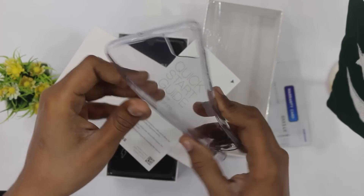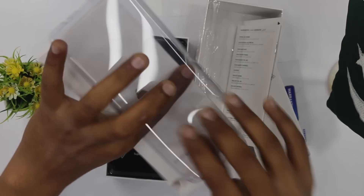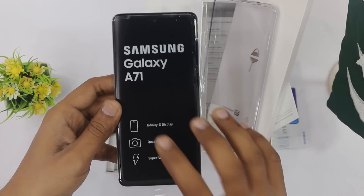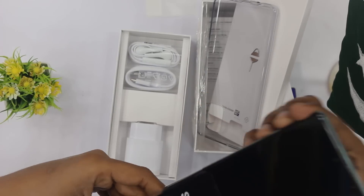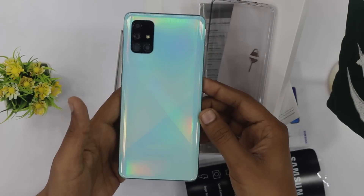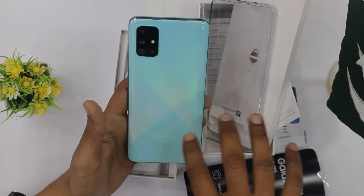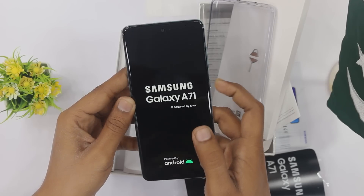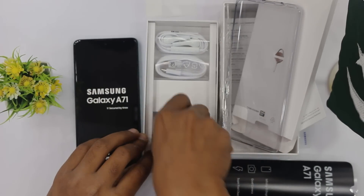Inside the box we have a silicone case, a protective case, a quick start guide, a warranty card, and paperwork. We also have an ejector pin. The device is the Galaxy A71 with Infinity-O display, quad camera, and super fast charging — three highlighted features. The Prism Crush Blue color is beautiful — it has a blue and green shade.